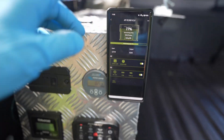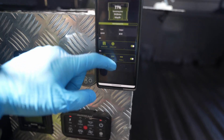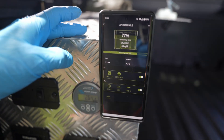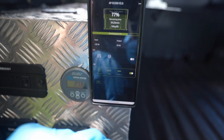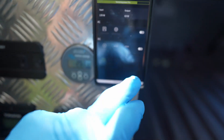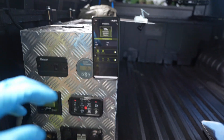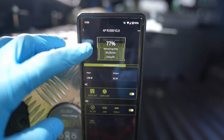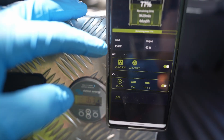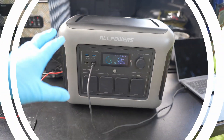The other thing to look at before testing is the app. This unit has Bluetooth and Wi-Fi and uses the same app we saw on the S2000, which is pretty awesome. It allows you to fully control the unit directly from the app, so you could actually hide this underneath something and control it all via the app. It gives you an overview of power in, how long remaining, and your input/output — pretty awesome integration.